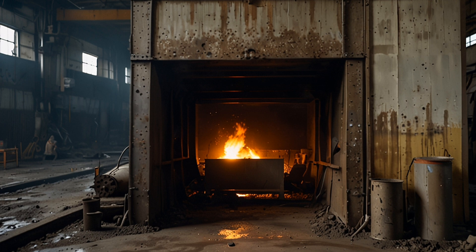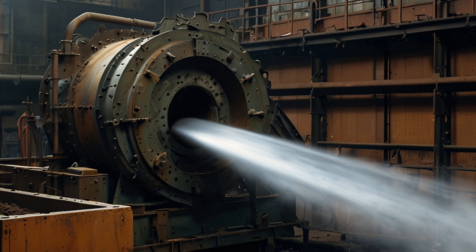Converting: the metal mixture is further refined by blowing air through it to remove impurities such as iron and sulfur, which form slag and are separated.